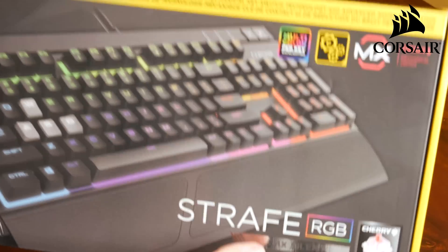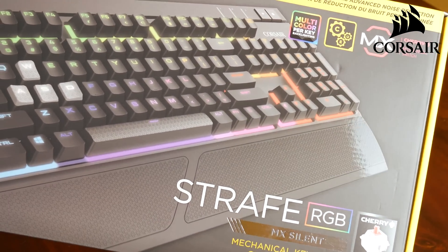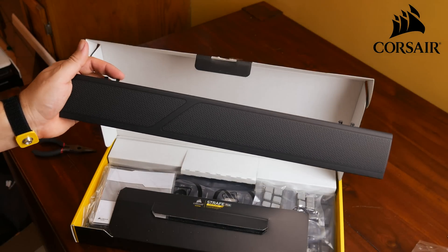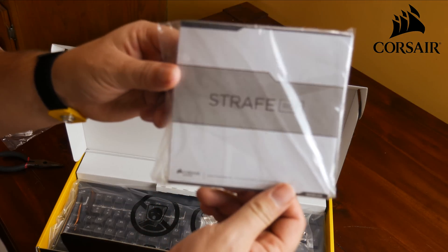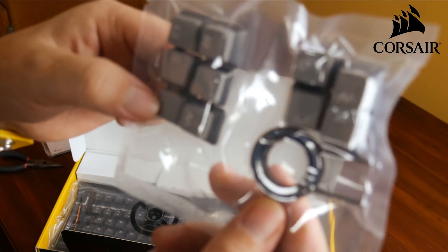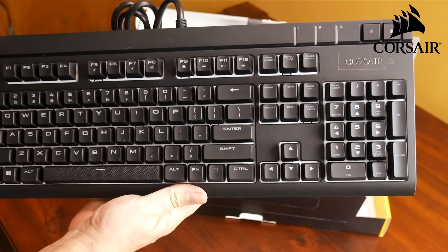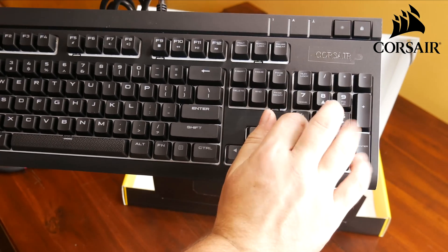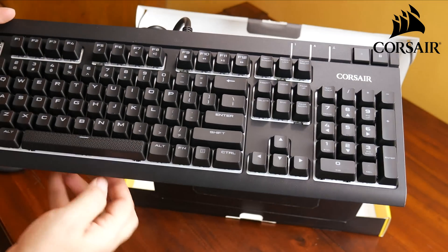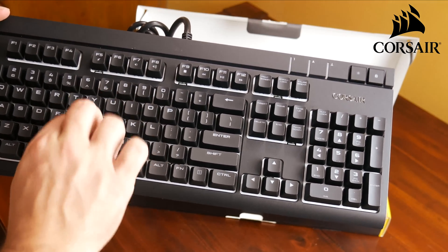A lot of people ask me what keyboard I use. I use the Strafe RGB mechanical keyboard from Corsair with the MX Silent Cherry switches. It comes with a cool wrist rest, an instructional manual, gray grip keys with WASD and other keys, a key puller, and a number pad. It has over 12 million colors to customize your profile and it's super quiet. There's a link below if you'd like to check one out.